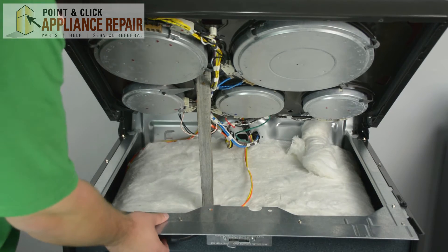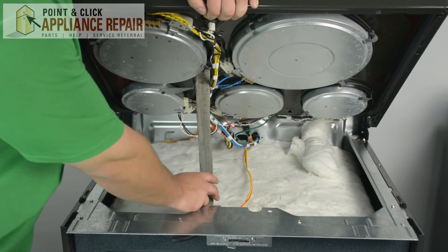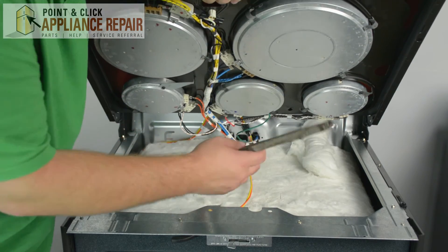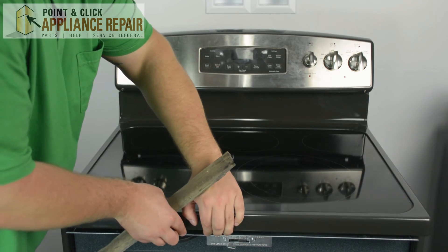Once this bottom plate has been reattached, with one hand holding up on the cooktop, use your other hand to pull out the support you've placed underneath it. Then gently lower it back down.